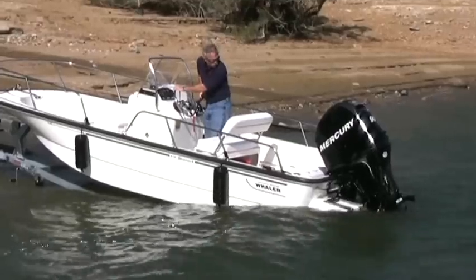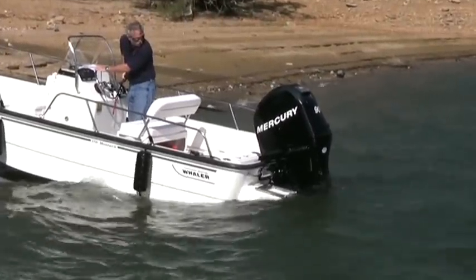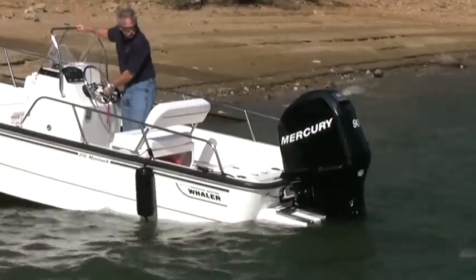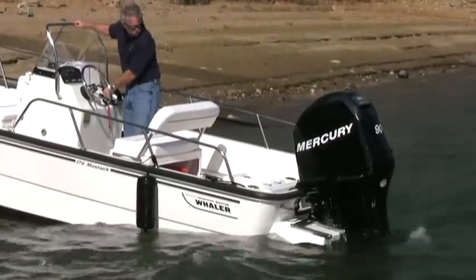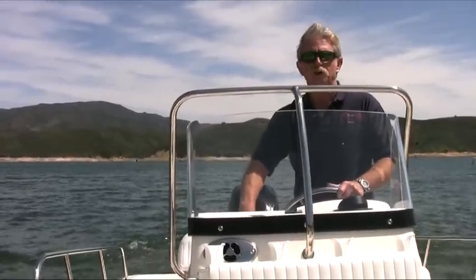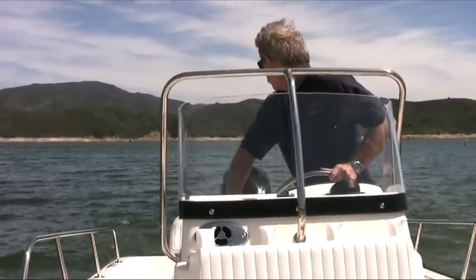Now I'm going to trim the engine down a little bit — not too much though because it's shallow here at the ramp. Make sure the engine's started and give it time to warm up. Now that the engine's warmed up and the wind strap is off, we're ready to back this Boston Whaler off the trailer.